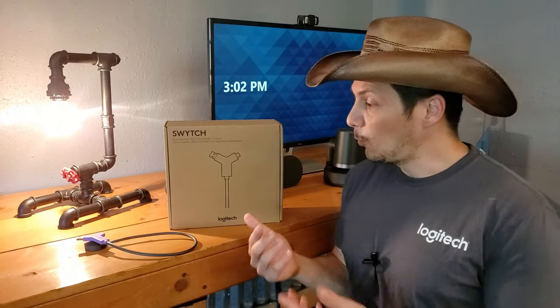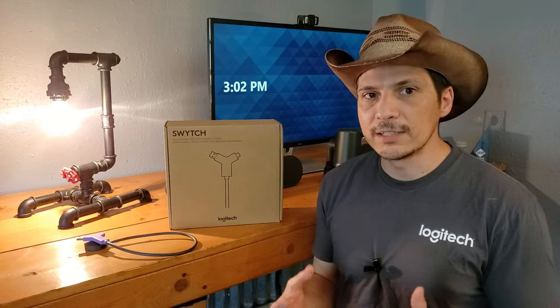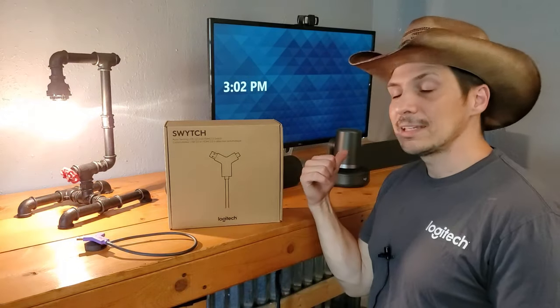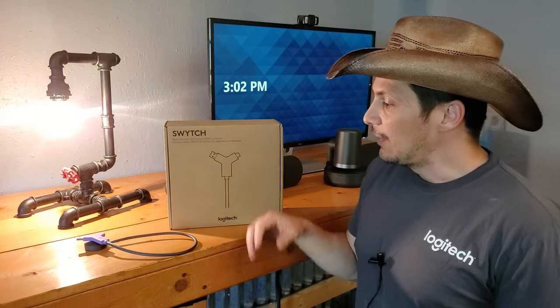In this video we'll be taking a look at what comes in the box, taking out all those parts and components, looking at what the cabling looks like. We are doing this on a Logitech Rally Plus system, though it can be used with other systems — it is supported with other Logitech room setups.